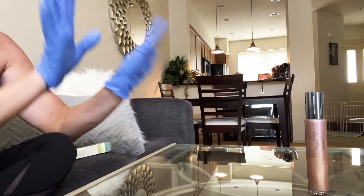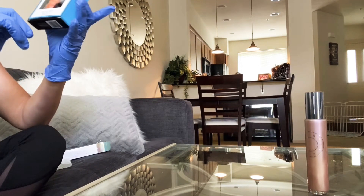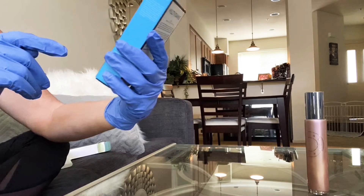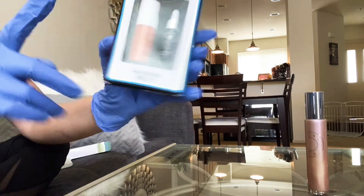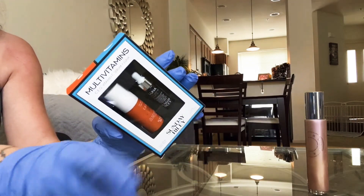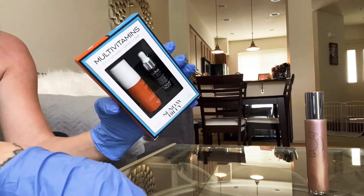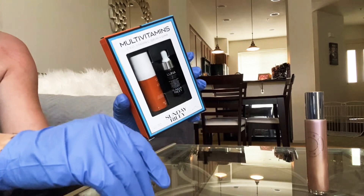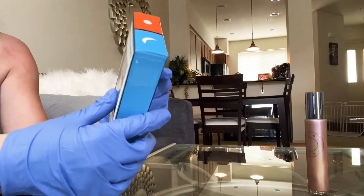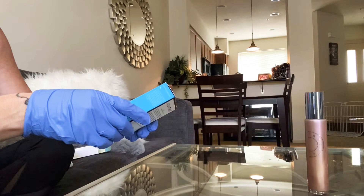I got just a mini little thing of the Sunday Riley multivitamins. I love the Luna Sleeping Oil by the way. My mom's cat — her name is Luna — is laying really weird. My mom just sent me a picture. Cats are weird. Anyways, if you don't know, you should probably follow me on Instagram.